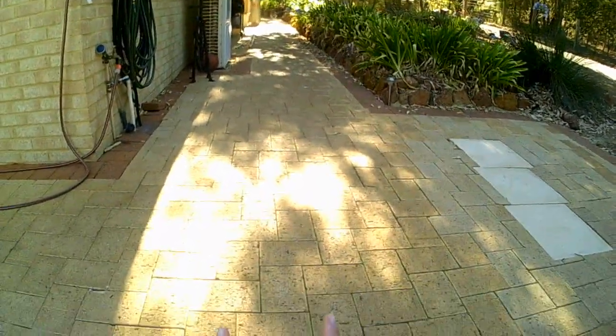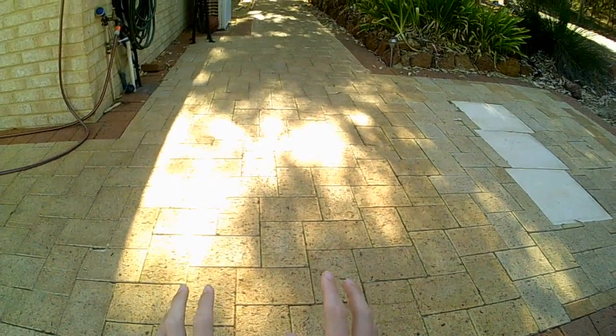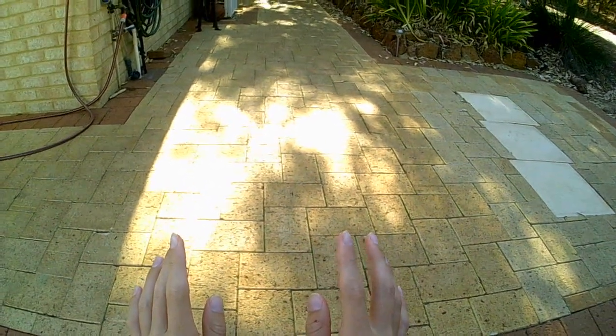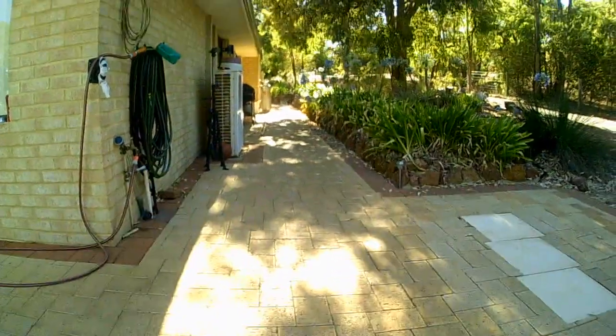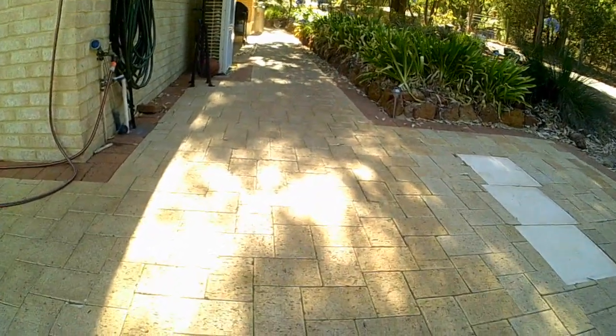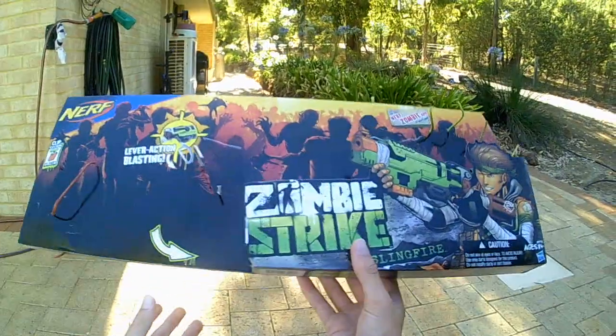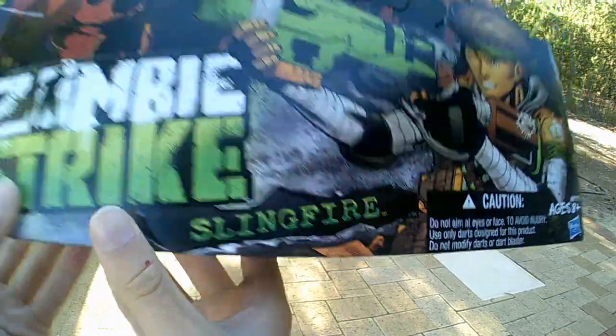Hey guys, it's B-Dog Productions here. Today I have a special review. This one was originally going to be an unboxing, but I did the recording and I lost the footage. So I don't know how that happened, but this time it'll be the Nerf Zombie Strike Sling Fire.